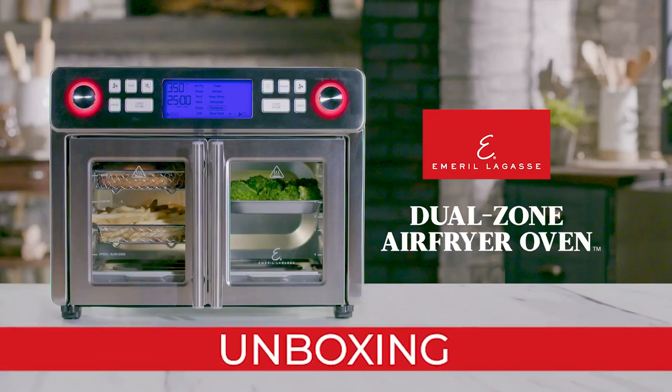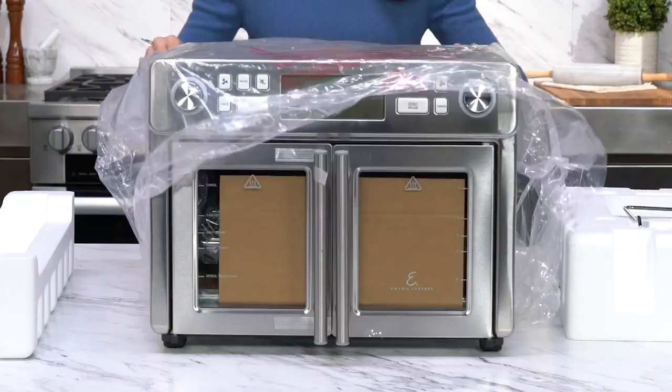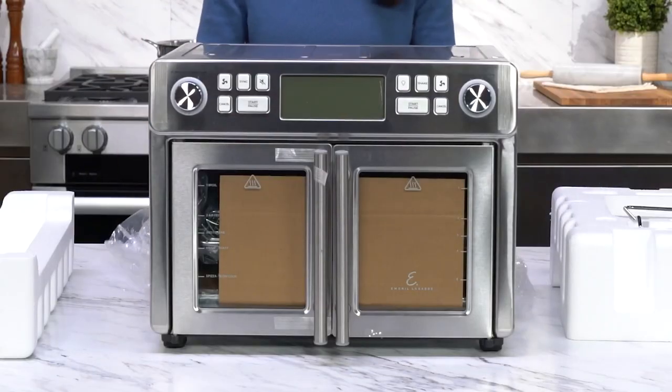Congratulations on your purchase of the Emeril Lagasse Dual Zone French Store Air Fryer 360. First, let's make sure you've received everything you need to start creating delicious meals.